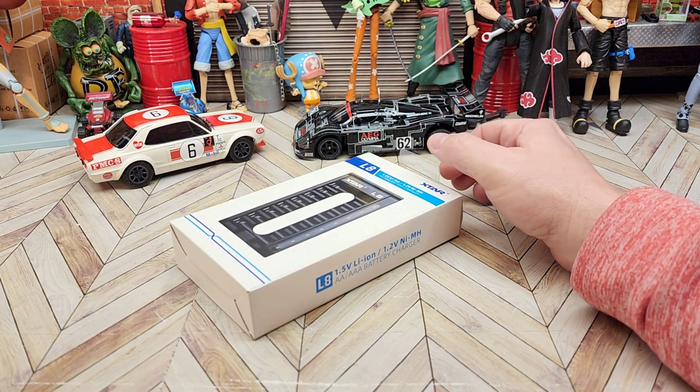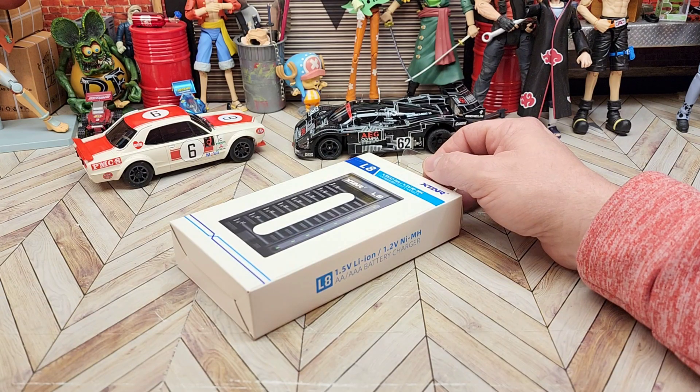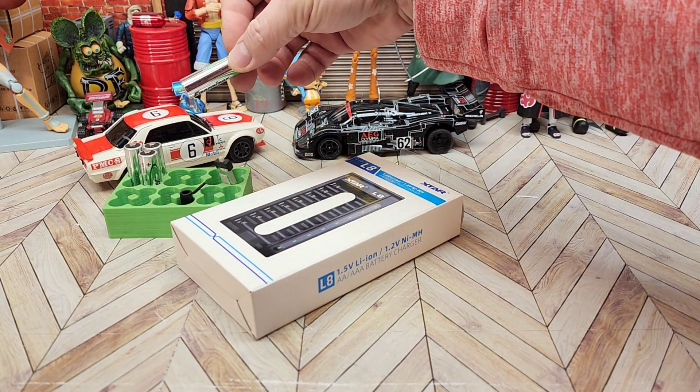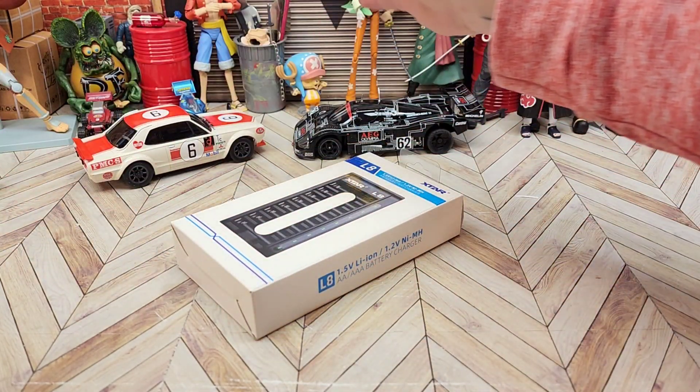They've just been sitting off to the side. I bought another brand a couple of years ago and tried the same thing — they didn't work. I ended up throwing them away. That caused me to go back to just the standard nickel metal hydride batteries, and those have been working fine.